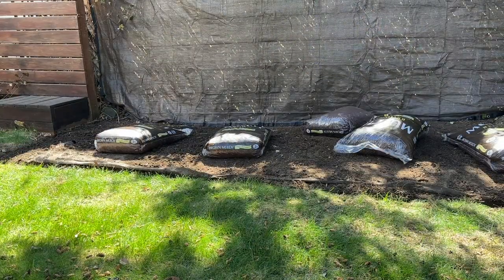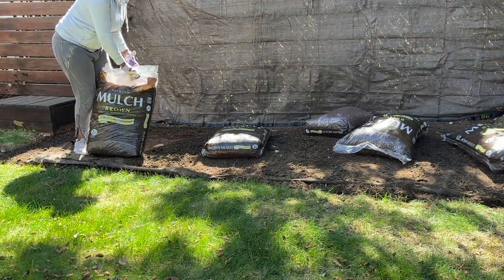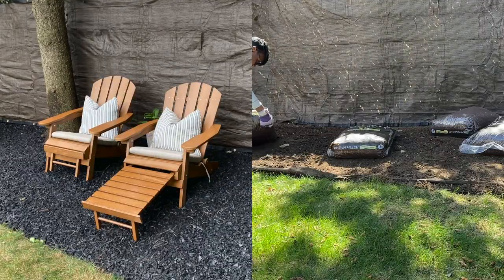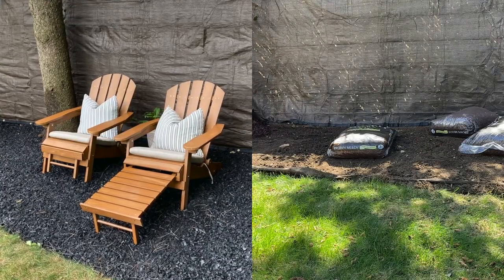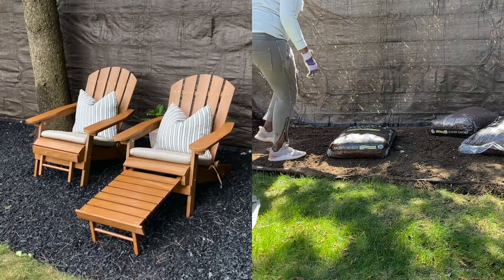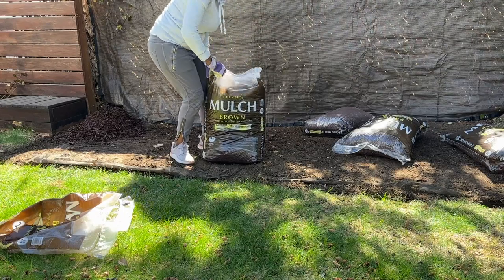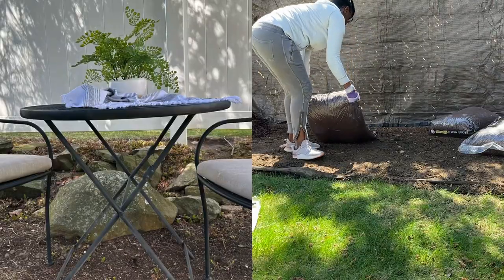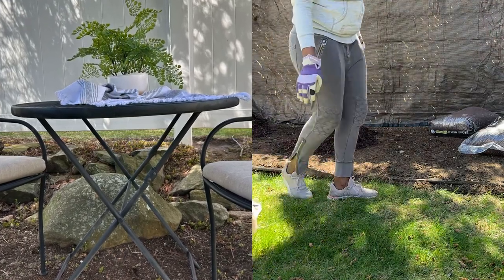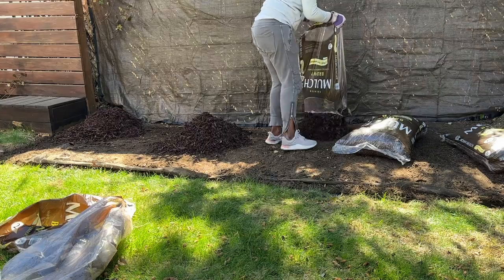A decision I made was to relocate the Adirondack chairs on the opposite side, because I want them to stay on the rubber mulch — it just works a lot better for keeping the chairs clean. So we're going to swap and take the little table that we had on the other side and put it over here. I think we're going to have two little bistro tables on this side.